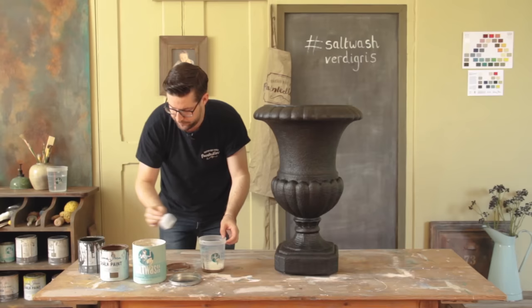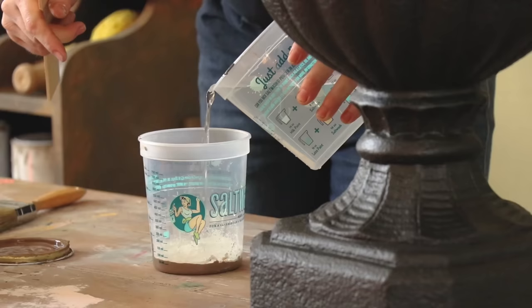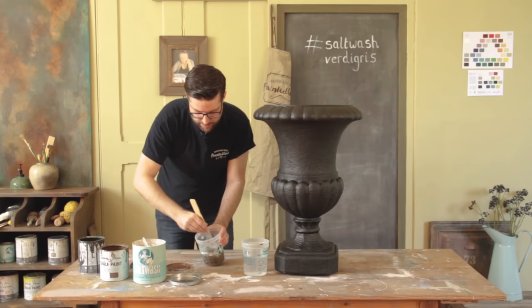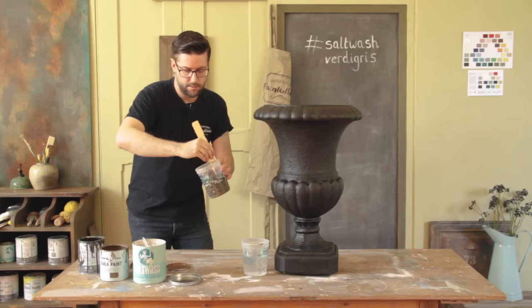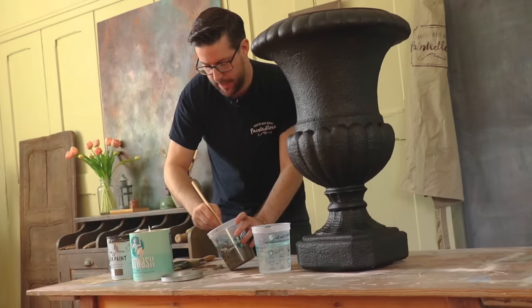We need some water — probably the same amount of water as paint and salt wash. We just really need a runny version, but we've put the salt wash in there to help the next layer adhere to the plastic. If I hold it up, you can see it's quite runny. We may need to add more water because salt wash does thicken up — that's what it's made for. So if it thickens up too much, I will add more water.